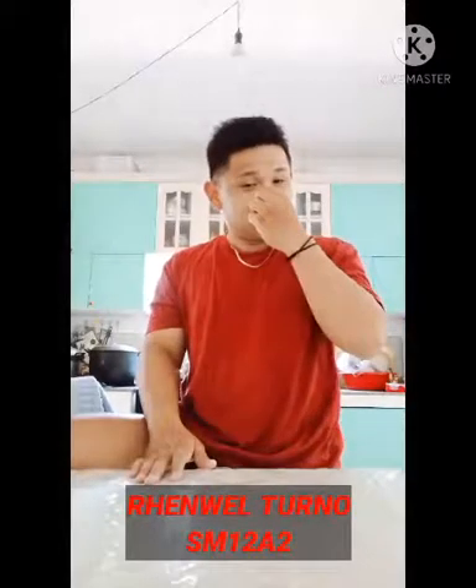So good day guys, my name is Ranossi Thorn from SM1282. So for today's video, we will have our experiment. So yeah, let's start.